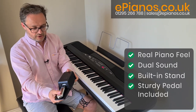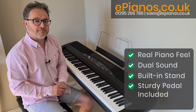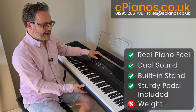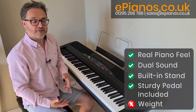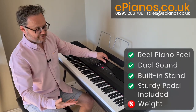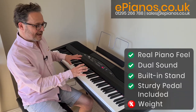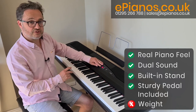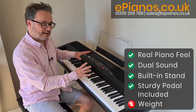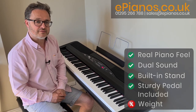My only criticism is the weight — it's 19 kilos, which is quite heavy to move around. That said, you're probably going to leave it in one place most of the time unless you're buying it to go gigging. The built-in stand makes it great value and it's a lovely instrument to play. I would recommend the SP280 — it's got a very rich sound, a lovely keyboard action, 30 voices to choose from, and all the transpose and adjustment features you could want. It's been great fun to play and I hope you found this video useful.